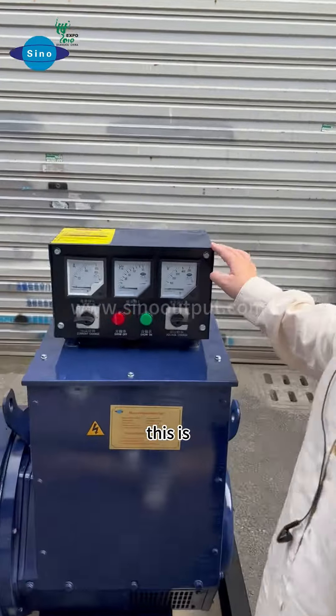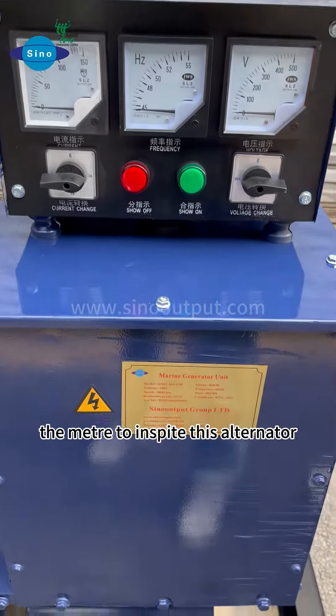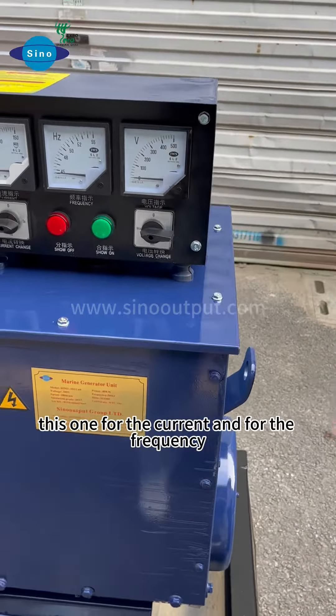We can see this is the feature to inspect this alternator. This one is for the coverage and for the frequency.